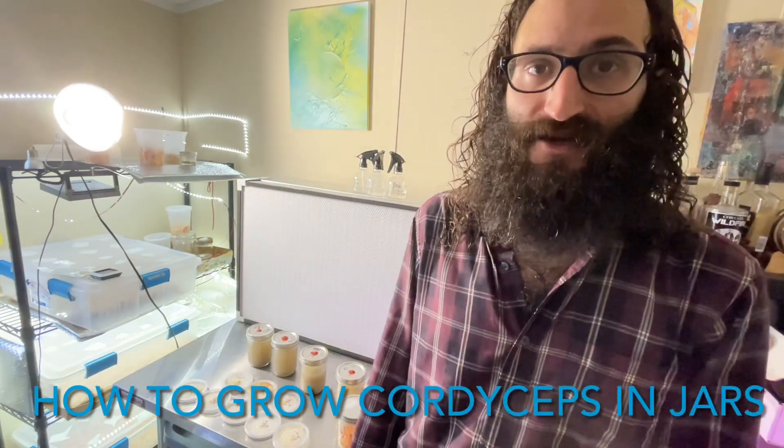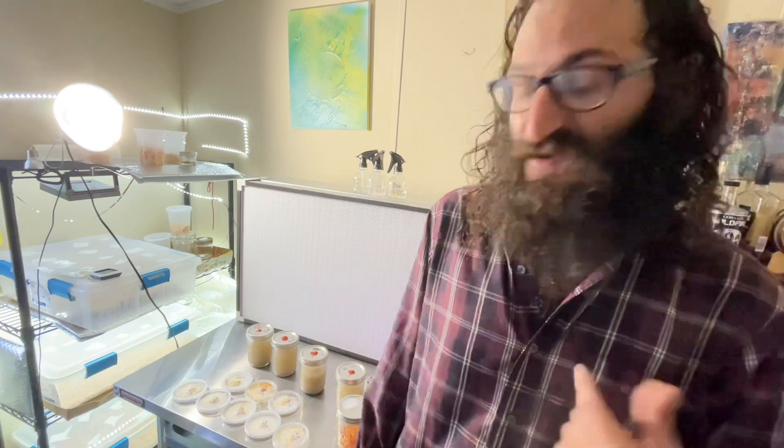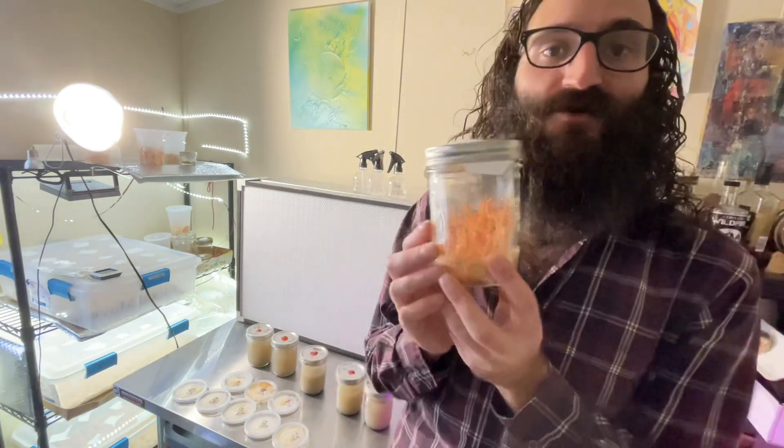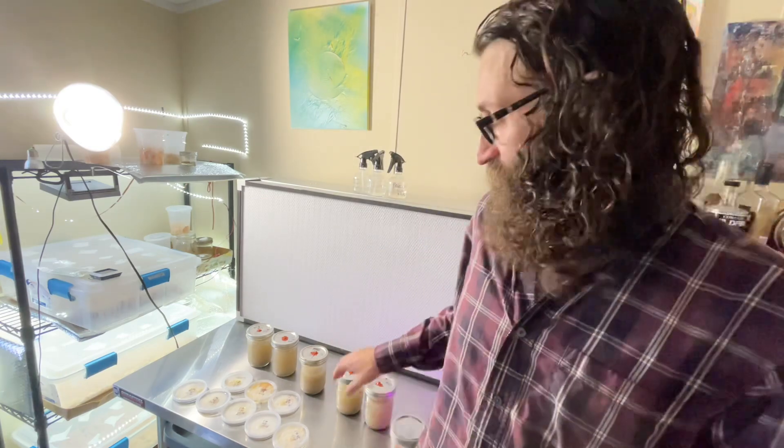What's up everyone, I'm Noah, the human at least behind Myco Lyco. I've been getting asked a lot of questions about various different things, and today I'm here to talk about growing Cordyceps Militaris. This is some Cordyceps that I've grown in a jar, and that's what I'm going to be doing today — growing some Cordyceps in jars.